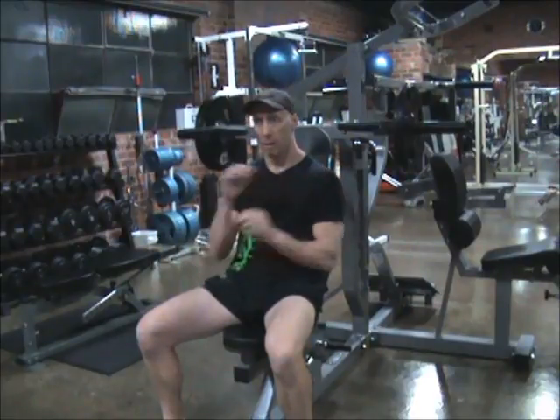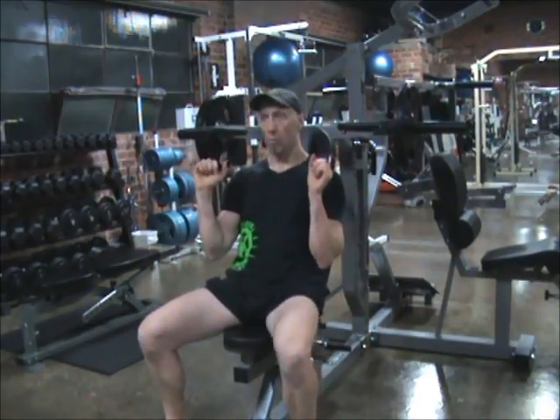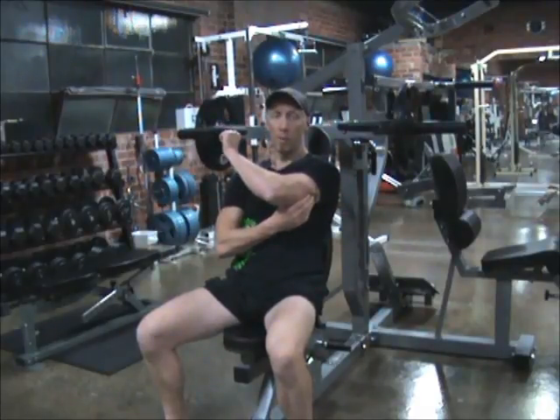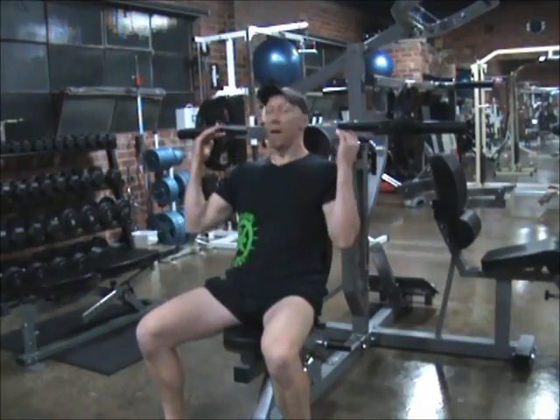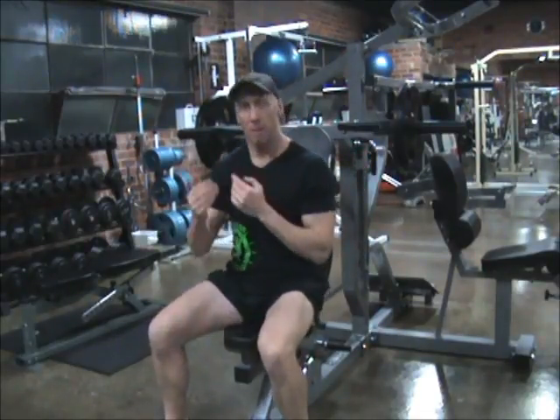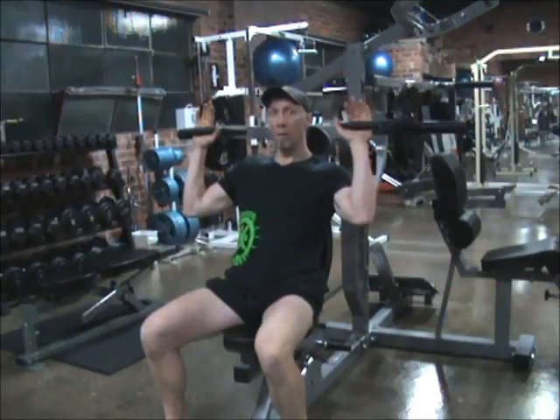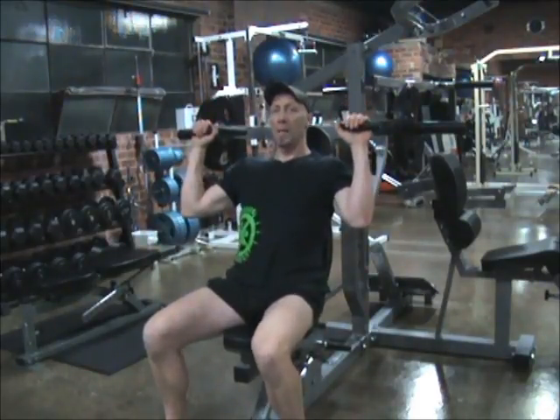Going to start doing some shoulders now — shoulder press for this one here. Now, as I said before, any pressing movement is going to incorporate the triceps. The good thing about this machine is I can adjust the heights, pin load it at the back, so I can make it higher or lower depending if you're taller or shorter. I'm six foot, so this height fits me just perfectly, so pushing back into it.